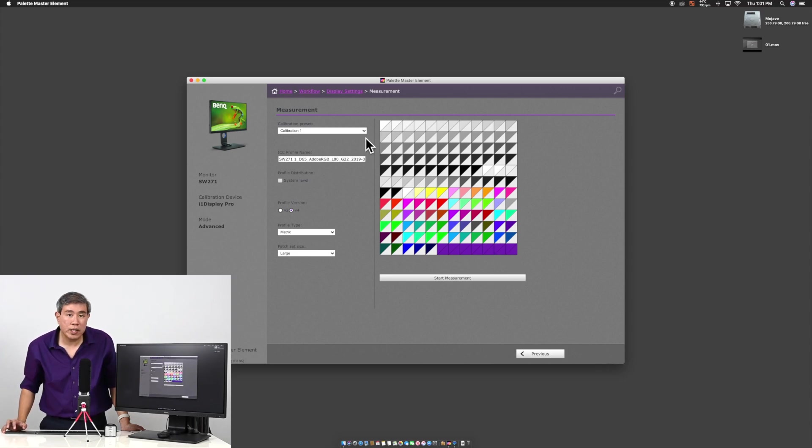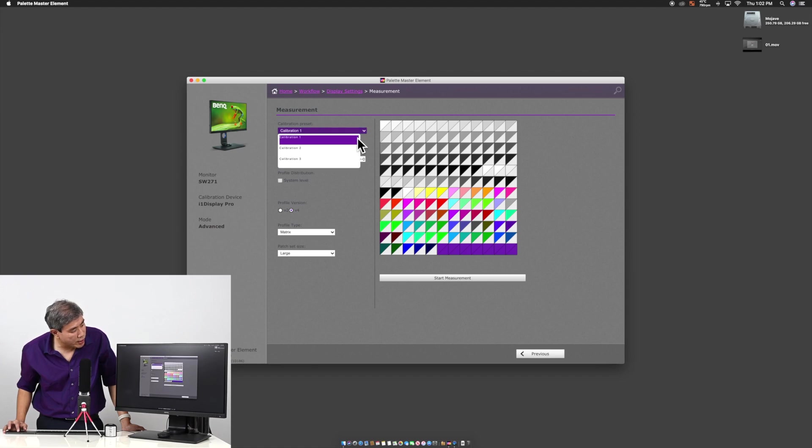Now this is where you pick the calibration slot. It always defaults to calibration one. If you want to choose another slot, click the dropdown list — you can see there's calibration two and three. If your BenQ SW display only has two calibration slots, it will only show calibration one and two. This also gives you a visual cue if you're uncertain whether your model has two or three slots.